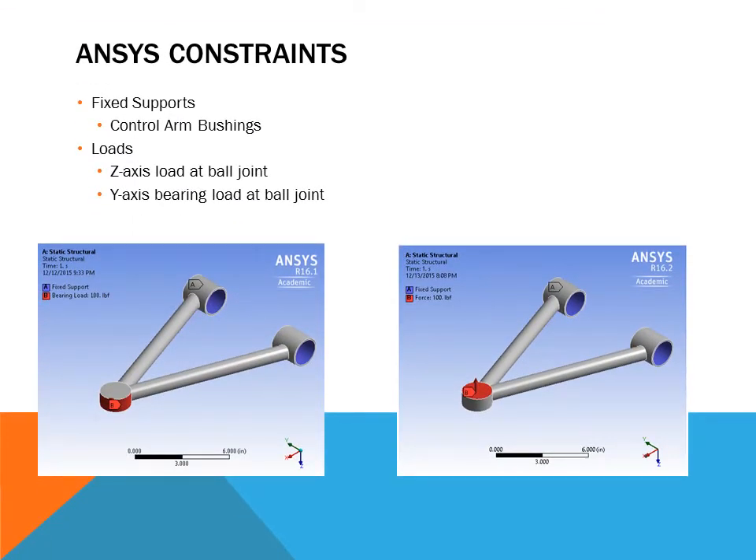The boundary conditions used in ANSYS were fairly simple. For both types of loading, we used a fixed boundary at the control arm bushings. In an actual vehicle these bushings can rotate a little bit, but for the purpose of our analysis we fixed them. We did two types of loading: a Z-axis load at the ball joint, which is a vertical load pushing the control arm up, and a Y-axis bearing load at the ball joint. Both of these loading types can be seen when a car goes over a bump.